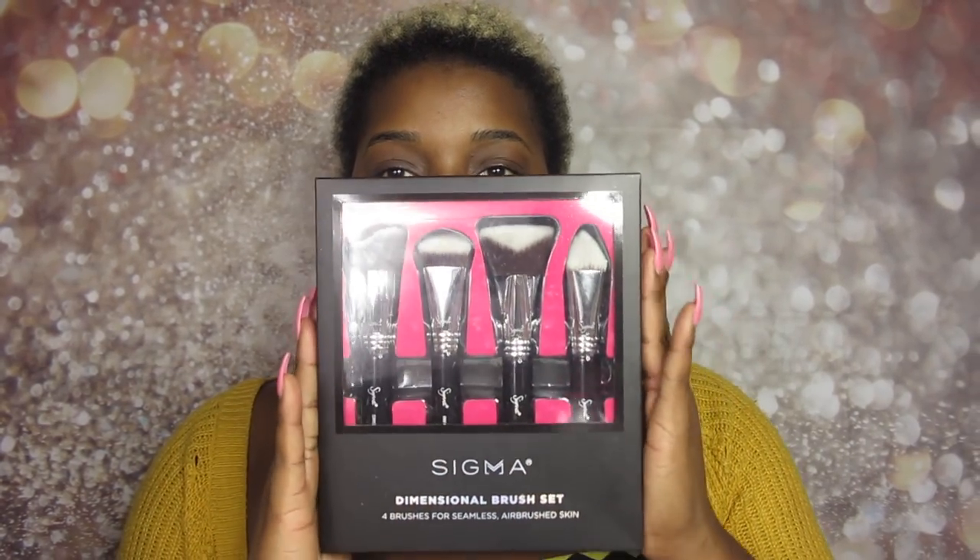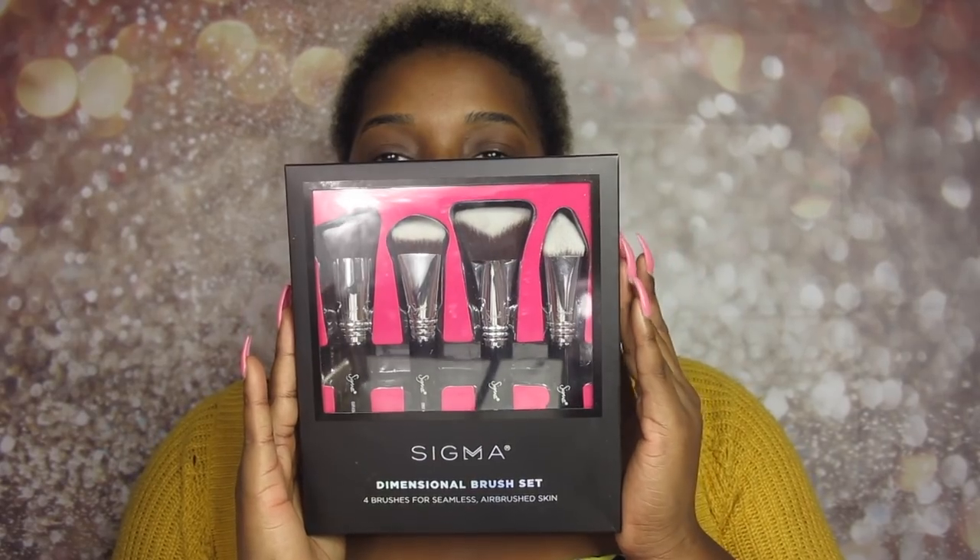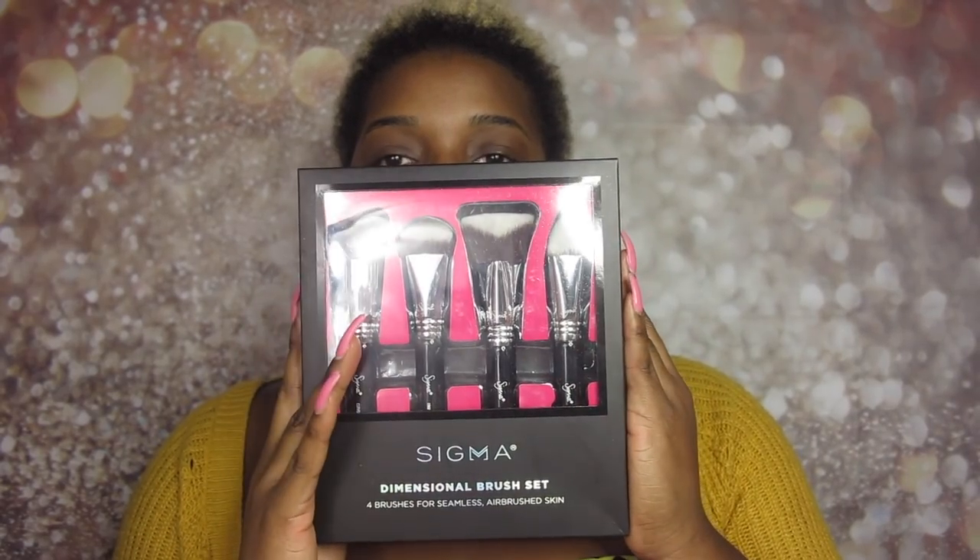The special guests of today are some brushes — I bought my first Sigma brushes. Here they are. It's really, really pretty packaging, very classic, and it has four brushes — four brushes for seamless airbrush skin. I actually saw someone using them on Instagram and I was like, oh, I definitely want to try these so bad. It looks so flawless and it looked like it was going to give the look of the year.